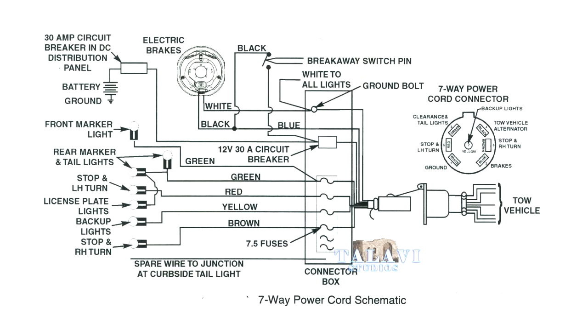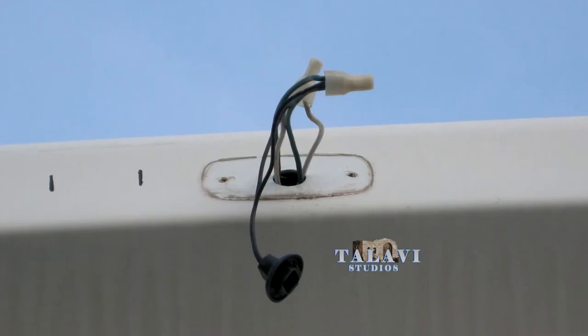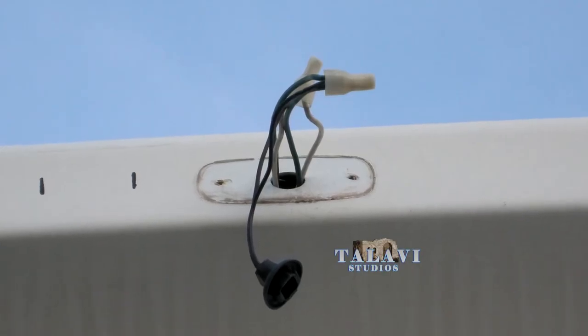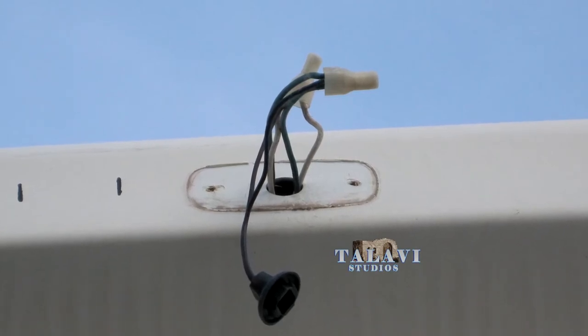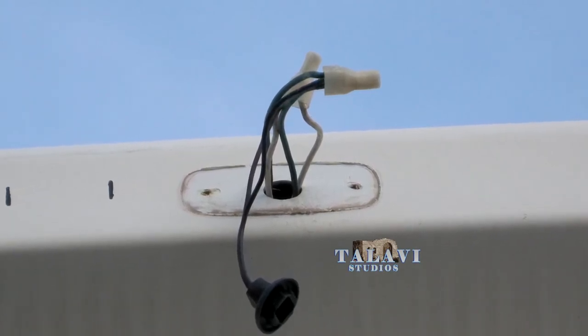Here is what it looks like when I took the marker light out. The one I took out was 16 years old and cracked very easily, so I had to buy another one — I decided to get an LED one.